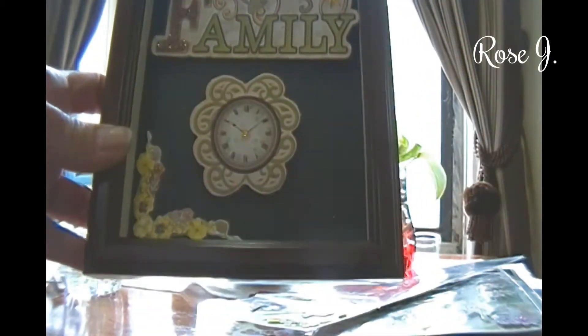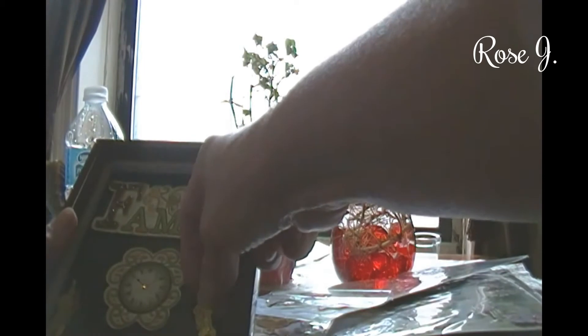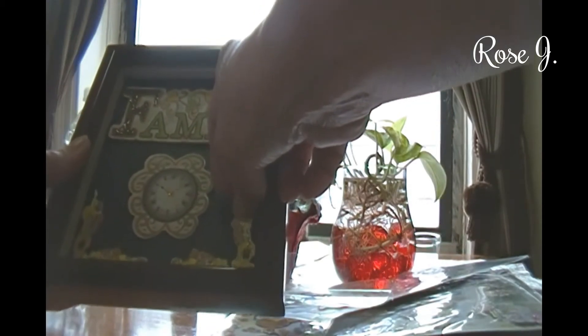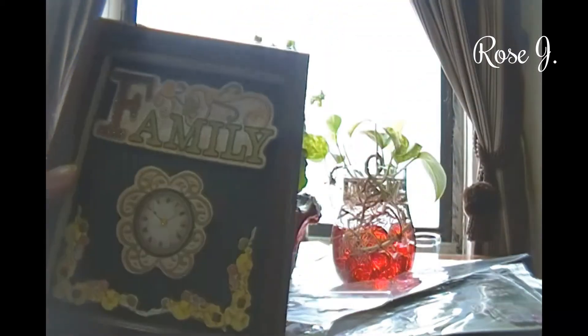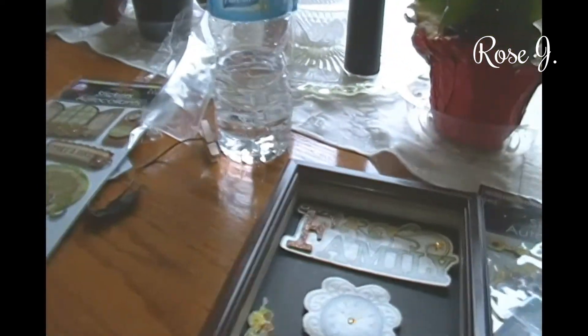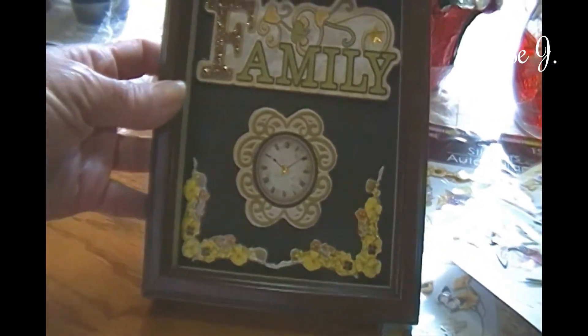Now let me just grab a hold of these stickers and there you go. Then I'll take the other piece and put it on the other side. Oh, if it touches that'll be nice. So far, that is my little shadow box, and you can do this with so many other stickers.